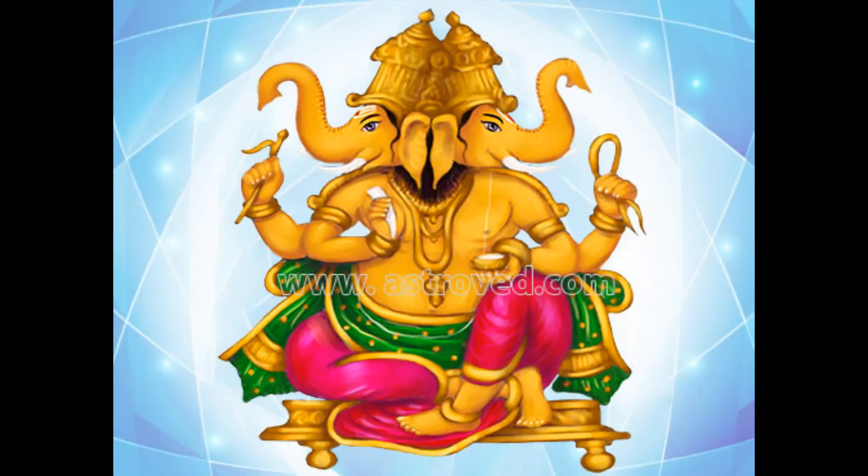The twenty-seventh form is the Dvimukha Ganapati — the two-faced Ganapati who can see both sides. He is greenish-blue hued and wears red-colored clothes with a crown full of precious stones. He holds his broken tusk, a noose, hook and a pot of precious stones.